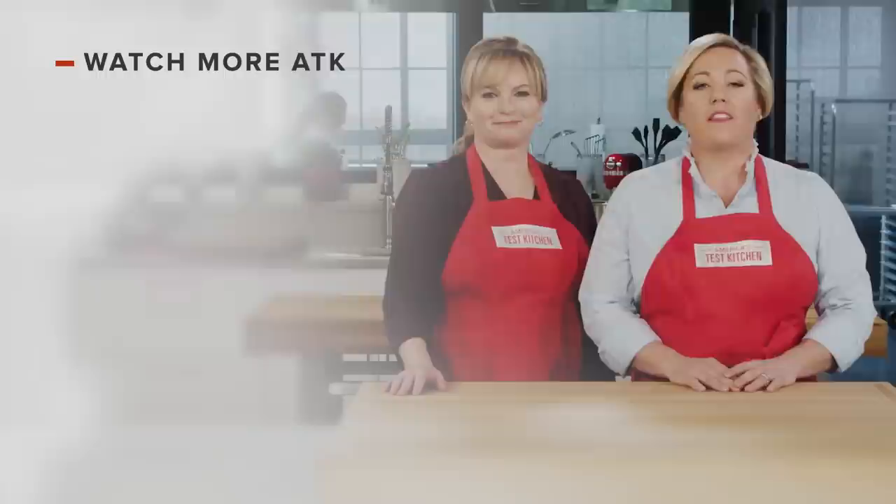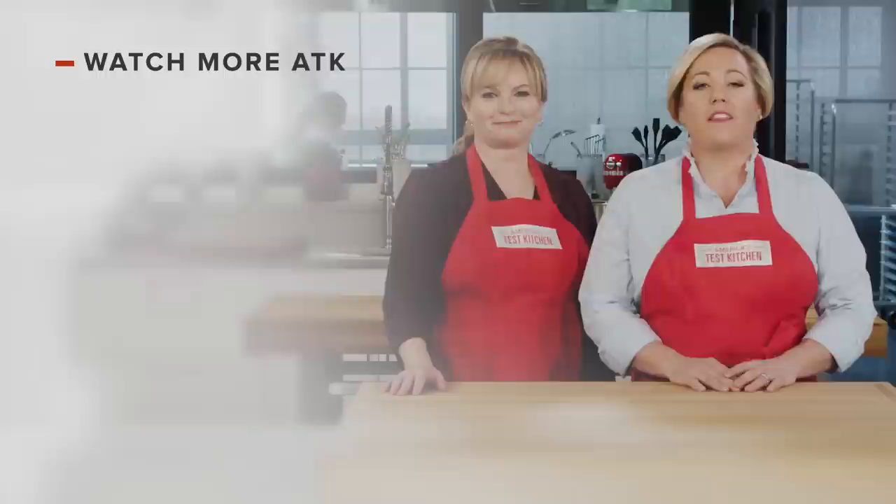Thanks for watching America's Test Kitchen. Leave a comment and let us know which recipes you're excited to make, or you can just say hello. You can find links to today's recipes and reviews in the video description. Don't forget to subscribe to our channel — see you later.